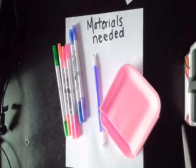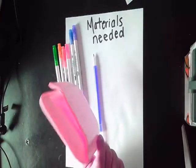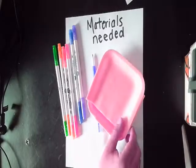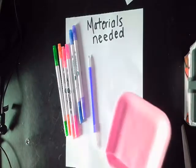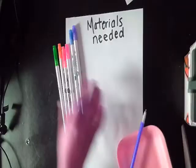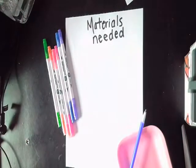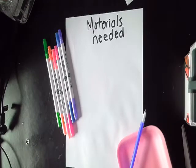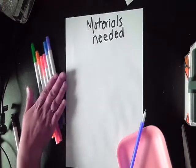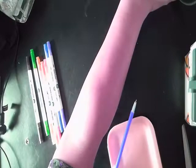Welcome back for today's art project! You are going to need some styrofoam — I saved this one, but you can also use a to-go container, anything made of styrofoam. Hopefully your parents can help you find something. You'll also need a ballpoint pen with a pointy end, some markers, a spray bottle full of water, and a piece of paper — any size will do.